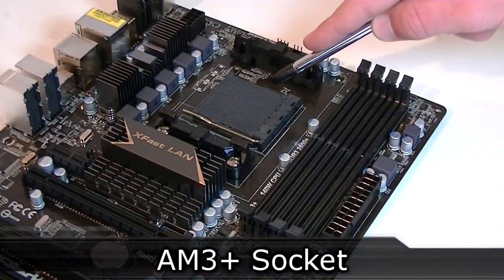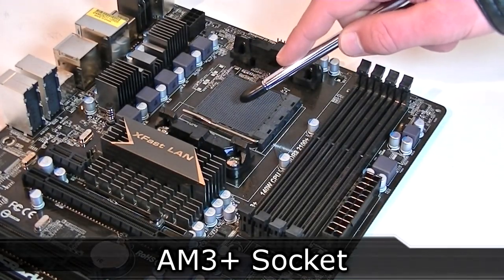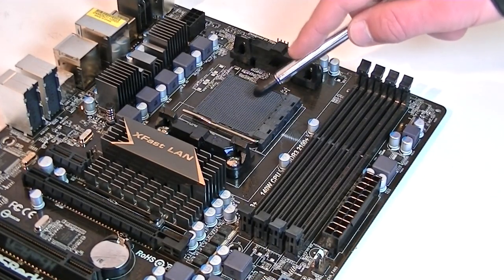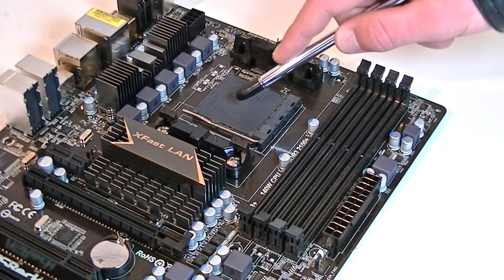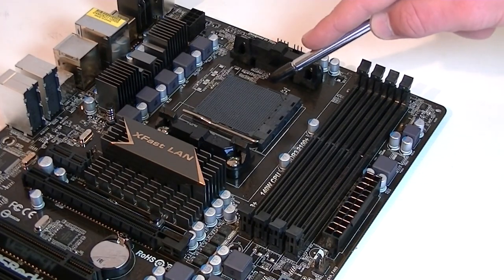The AM3 Plus socket is used, which means this board supports the first generation of AMD FX processors as well as the second generation. Eight-core CPUs should work without any problems, and the AM3 Plus socket is also backward compatible with AM3 CPUs such as the Phenom 2 or Athlon 2 processors. The 990FX chipset remains the flagship model, so the new FX processors released in 2012 should run without any limits.